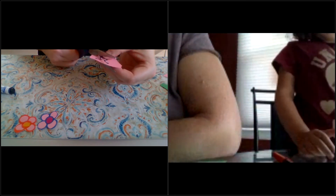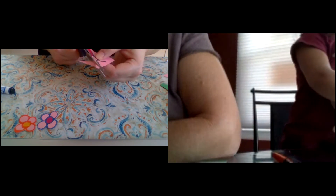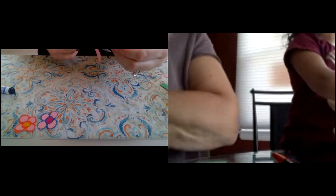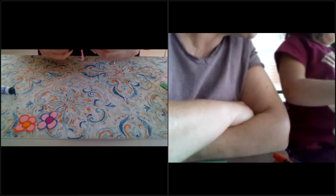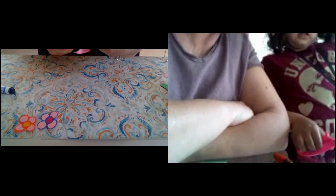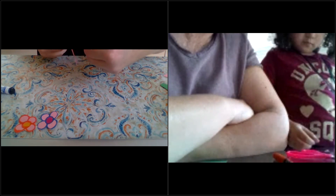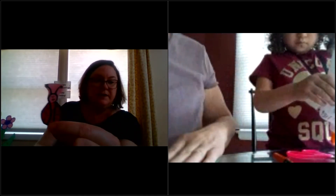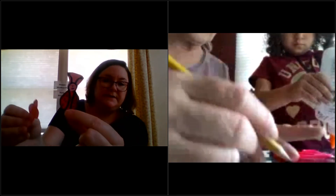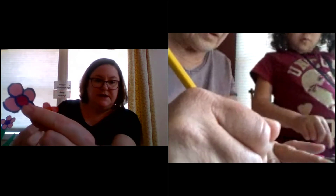Now I'm cutting out my ladybug. I need to draw out some antennas. Okay, antennae. What do you need to cut out? These little things — antennas, okay. All right, here's my ladybug. And here are my flowers.